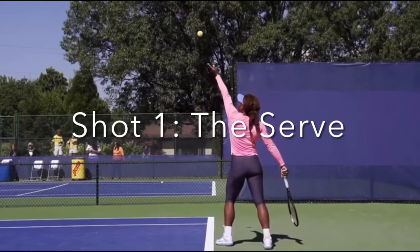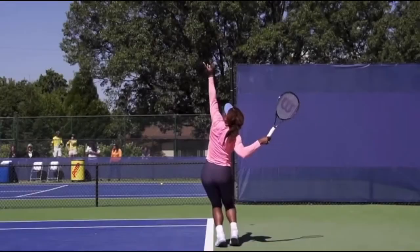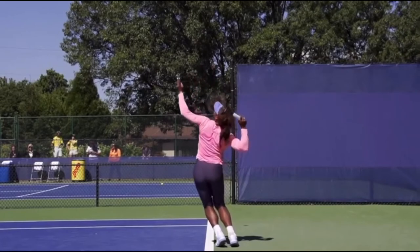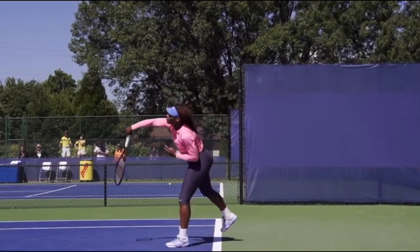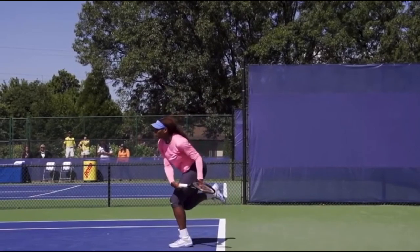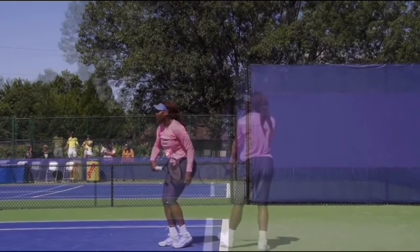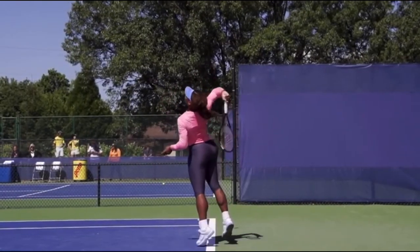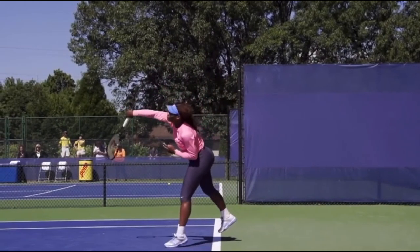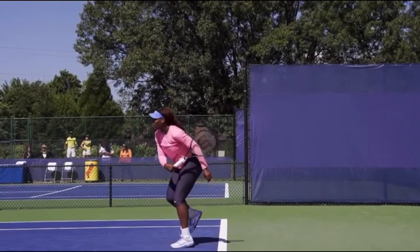Once we've made it through our warm-up, we are going to get into our very first shot — the serve. To start the serve, you want to toss the ball behind your head, keep your knees slightly bent, and then come towards the ball while keeping your elbow and your head up. And then you're just going to go ahead and serve it just like that.